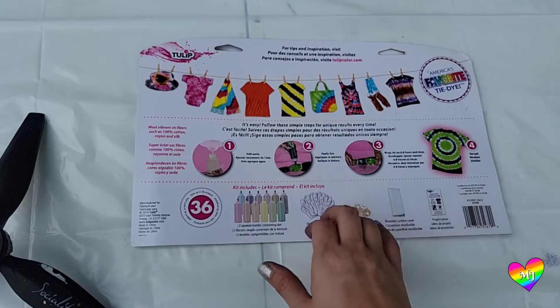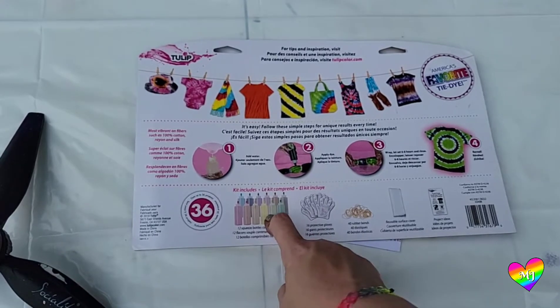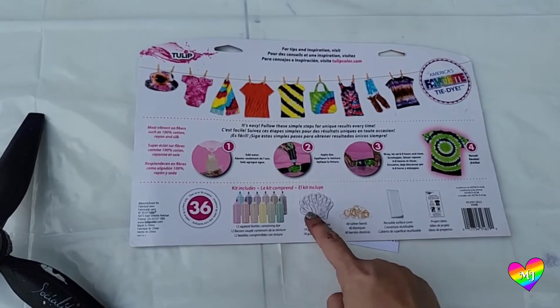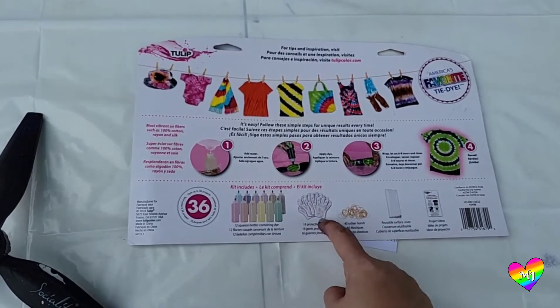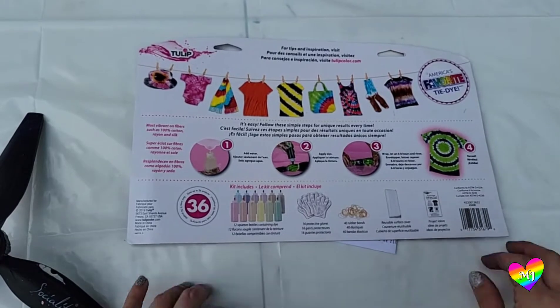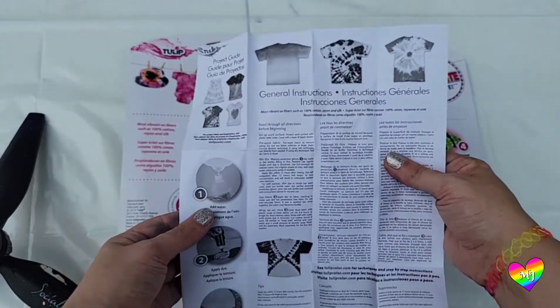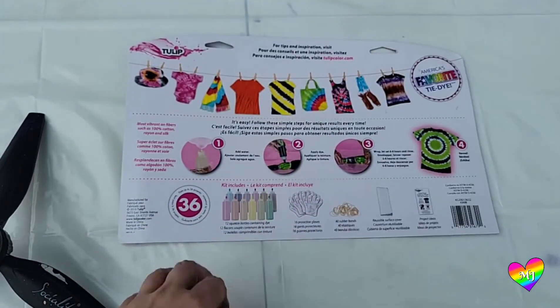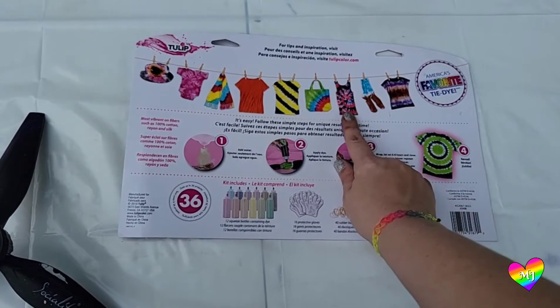The package comes with 12 different colors already in bottles — you just have to add water. I like to use hot water. It comes with 16 pairs of gloves. I would not recommend these; I always end up with dyed fingertips, so I would just buy some regular kitchen gloves from the grocery store. It comes with some rubber bands and a nice plastic mat. The inside has instructions on different patterns and things you can do, and the back gives you a couple of ideas to pick from too. For this group of items I'm just gonna stick with something simple and do a spiral on everything.